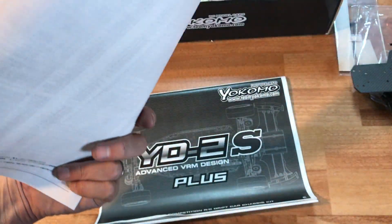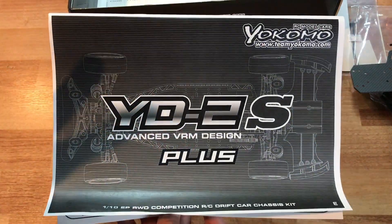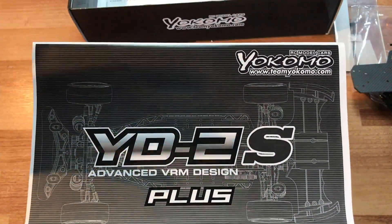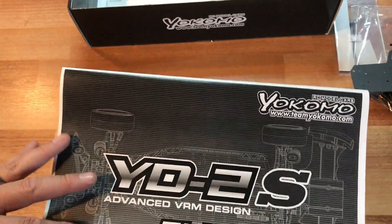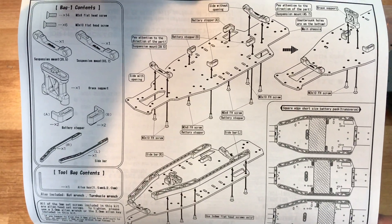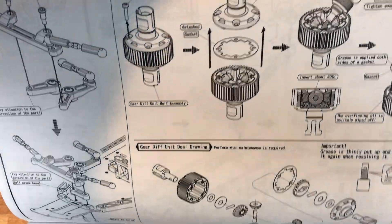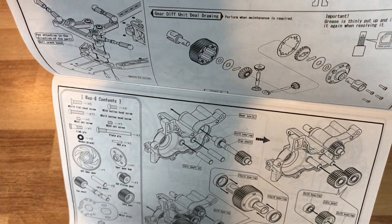Your kit also comes with a full parts list. This is the instruction sheet — I'm going to flip through each page so if you want to pause on any of them you can get an idea of what comes in this kit. There's the standard steering setup for the YD2, and here's the differential build portion — which as mentioned, it comes already built for you in this kit. Here's the new transmission setup.